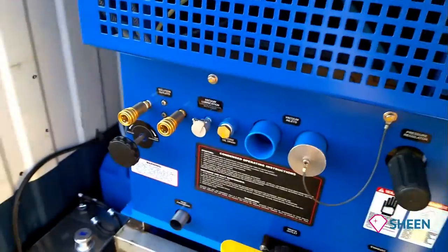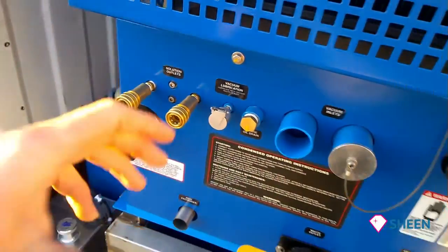Now to the main extraction unit. This machine is a dual one system, so two operators can use the machine at the same time — two vacuum inlets and two high pressure outlets.